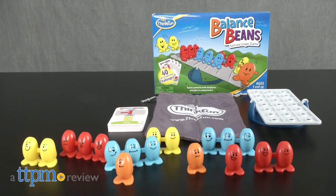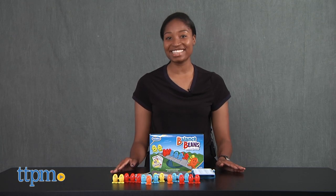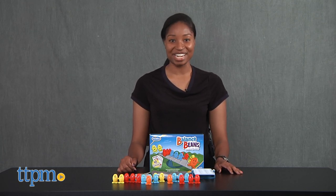Get ready for a balancing act. Hey guys, it's Carlissa from TTPM and these beans are hoping to stick their landing with Balanced Beans by ThinkFun for ages 5 and up.